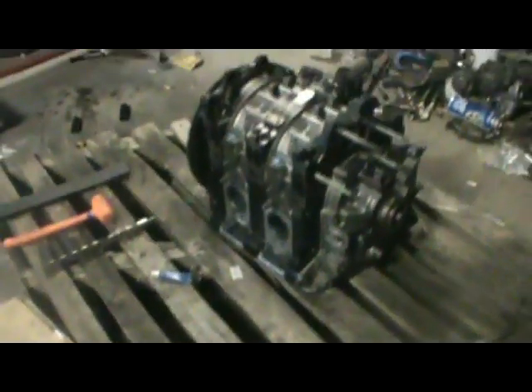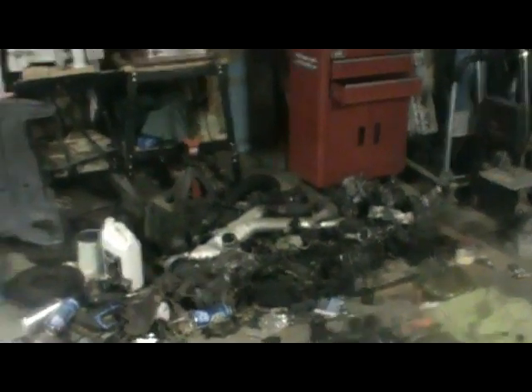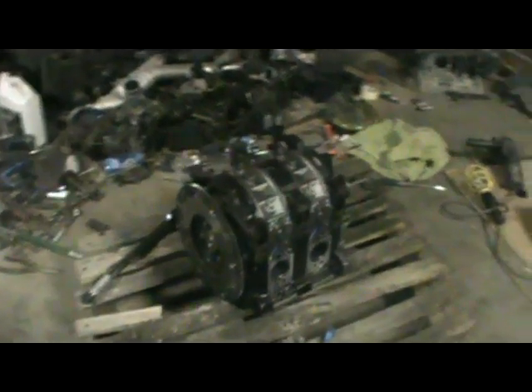Alright guys, so that's pretty much it for this video. I got the front cover on, the front hubs all done, and the flywheel. Now everything else just needs to start going back on in there. That's going to be the next video — just reassembling the engine block. I'll talk to you guys later.